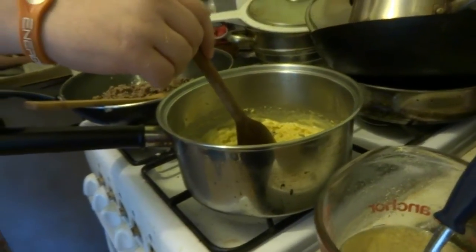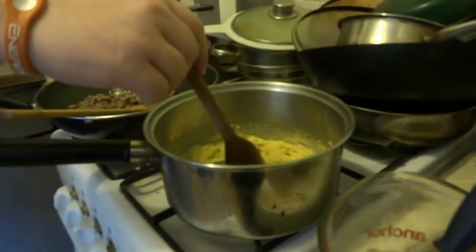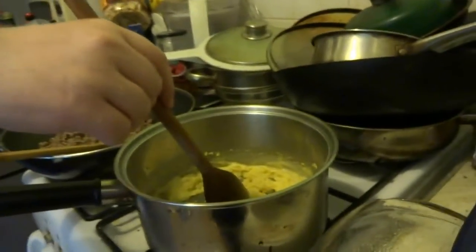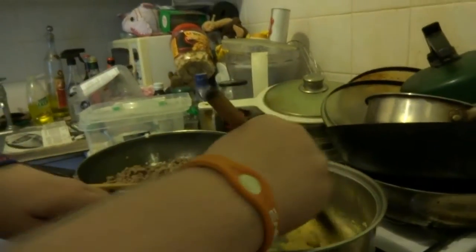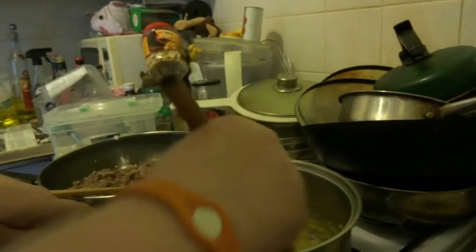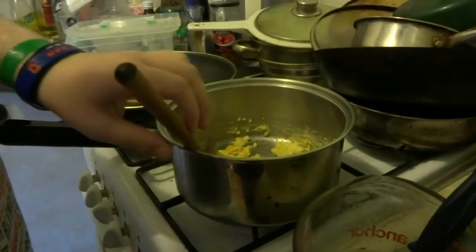Our usual — salt and pepper. Some bacon. And coating batter, which I'll show you how to make later, for your deep fat fryer.